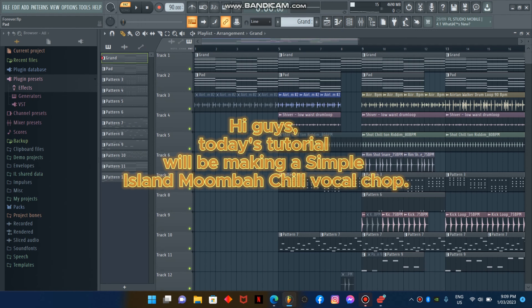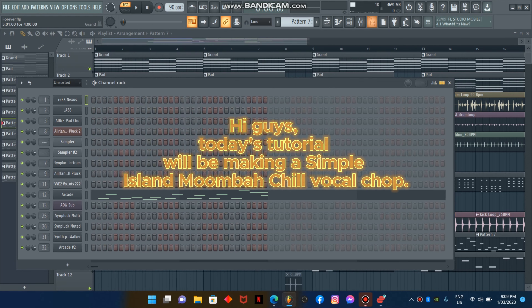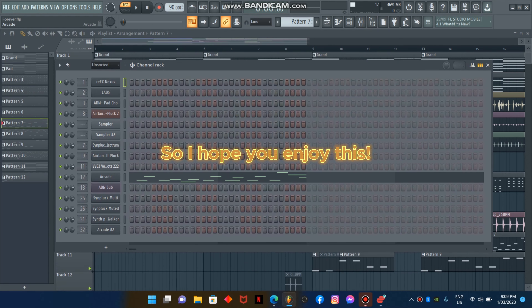Hi guys! Today's tutorial will be making a Simple Island Moomba Chill Vocal Chop. I hope you enjoy this.